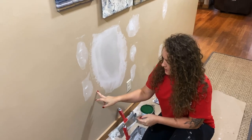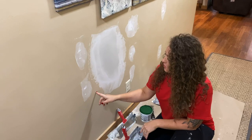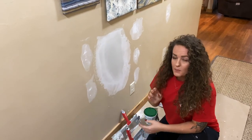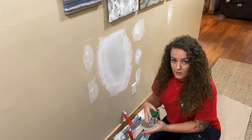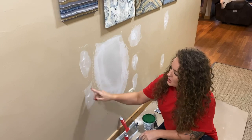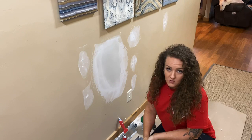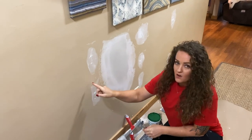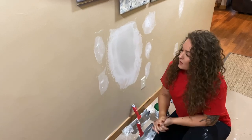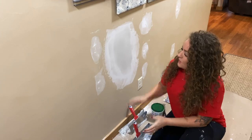A little tip when it comes to matching paint: we still have some of this old paint in the garage, so I'll get some out later and see if it matches. If you're working with a really old paint or one that's faded from sunlight, you can chip off a paint chip and take it to the local paint store for a custom match. That way they're matching the exact color of your wall, not whatever your paint color was 10 years ago. That can definitely help with patching and getting things to blend back in.